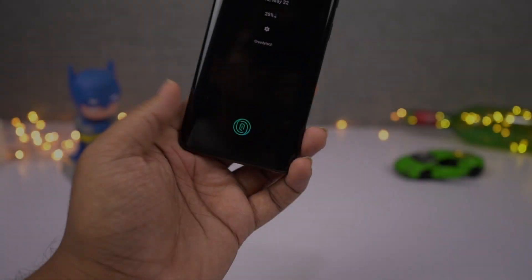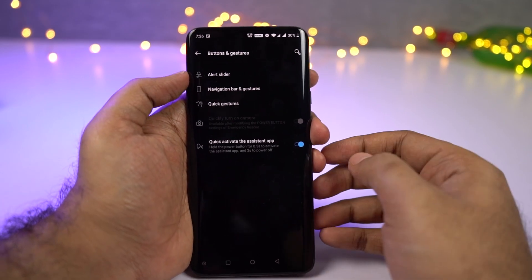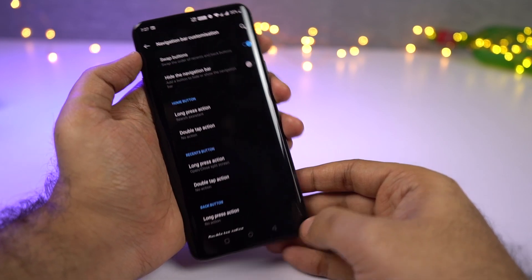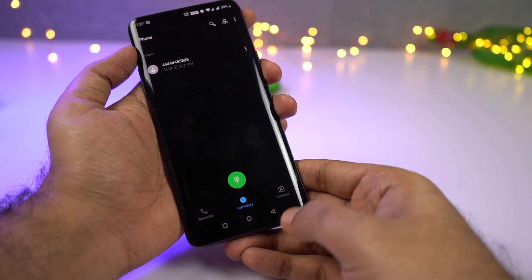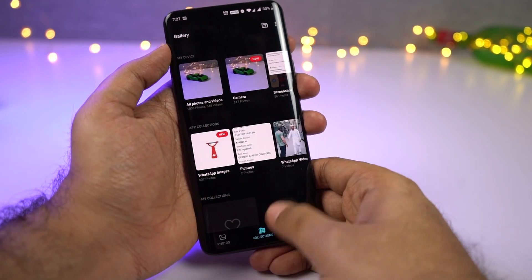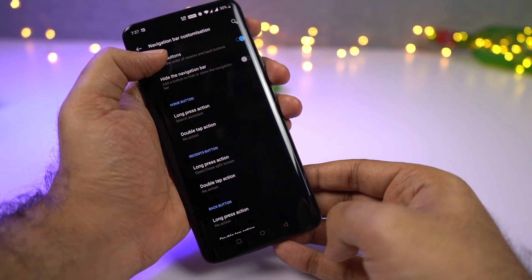Next we have three different types of navigation gestures. First, there is the classic three-button layout. This navigation bar gives you some unique features. First, we can hide this navigation bar — once you hide it, you can bring it back just by doing a swipe-up gesture from the bottom of the screen. Once you press any button it hides automatically, and when you go to the home screen the navigation bar is visible again. Whenever you open any application it hides automatically. We can also swipe the back and recent apps buttons when using this navigation bar.